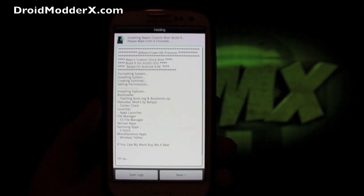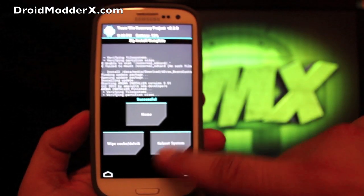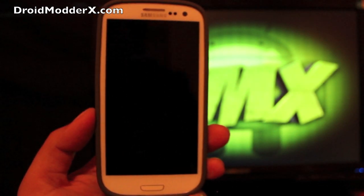When it finishes, it's going to bring you to this screen. From there you're just going to go to next, that's going to click finish, and then that's going to boot you back into your recovery. From there you can reboot the system. It's going to bring up the custom boot animation by Beanstown.